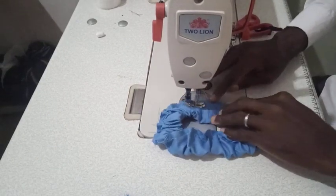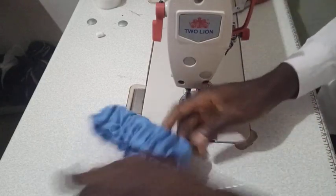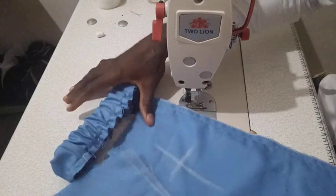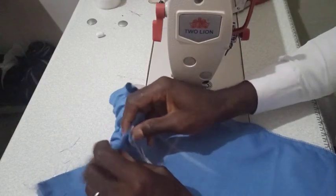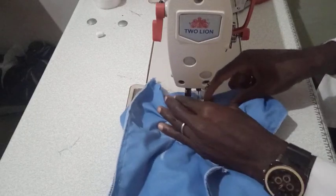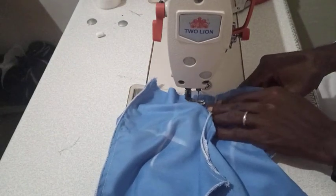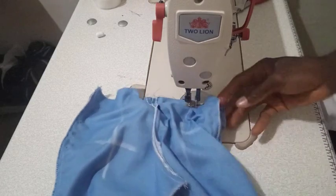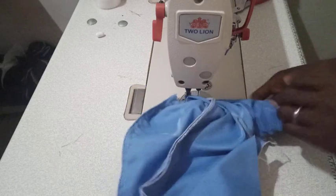After putting the elastic in the waistband and sewing around, the next thing is to attach this waistband to the trouser. You can see how the waistband is looking. There's a joining here, so I'm going to match it with the joining for the front piece. I'll fold it this way, start from here, and sew all the way around. When done, all we need to do will be to hem the legs.